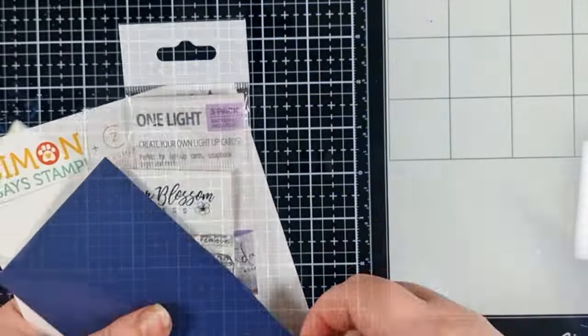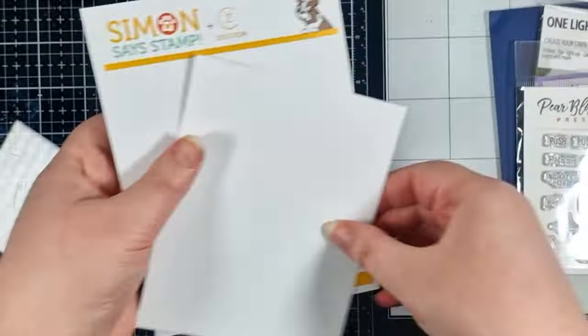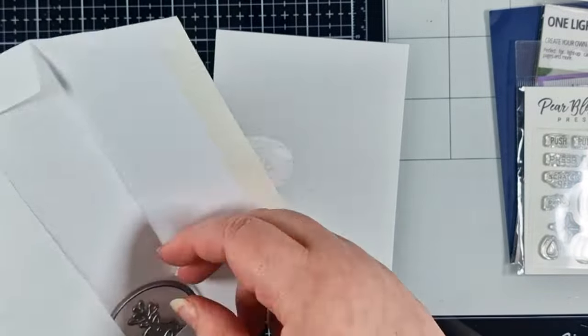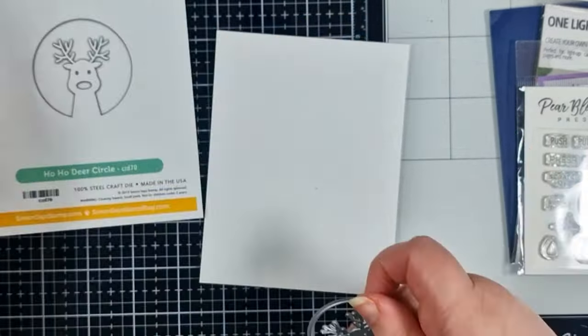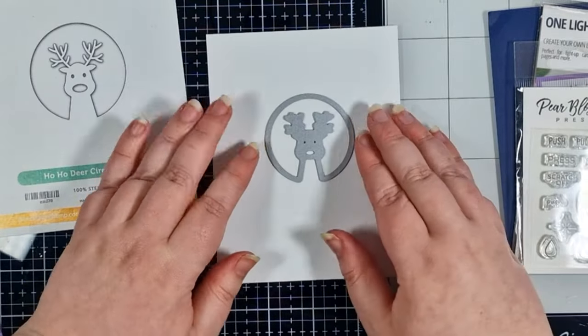I'm going to use a Pear Blossom Press one light today along with this super cute interactive card stamp set and this adorable reindeer die from Simon Says Stamp. Maybe you can see where I'm going with this one!